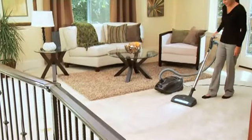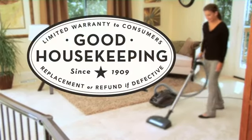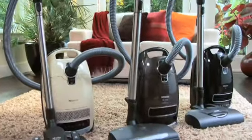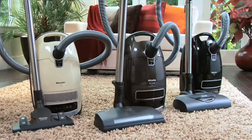Every Miele vacuum is tested to last 20 years and is backed by the Good Housekeeping Seal, giving you further peace of mind. Bring home the power of exceptional cleaning, mobility, and performance. The S8, from Miele.